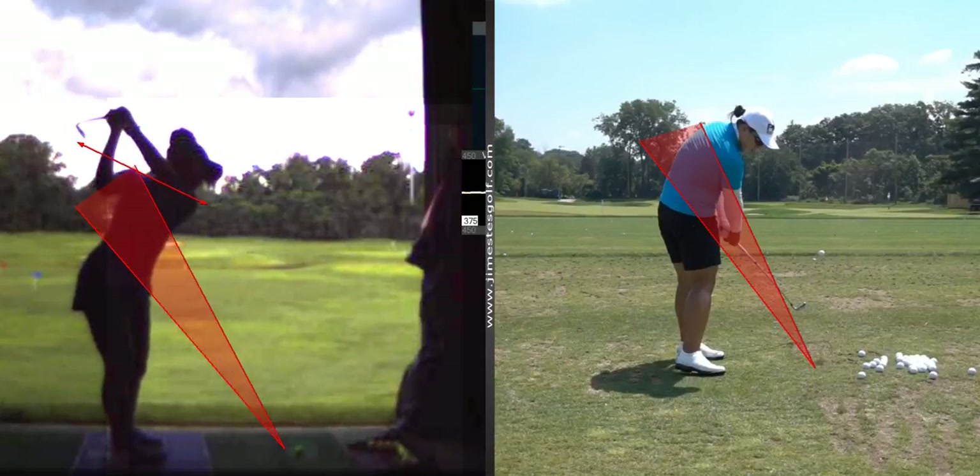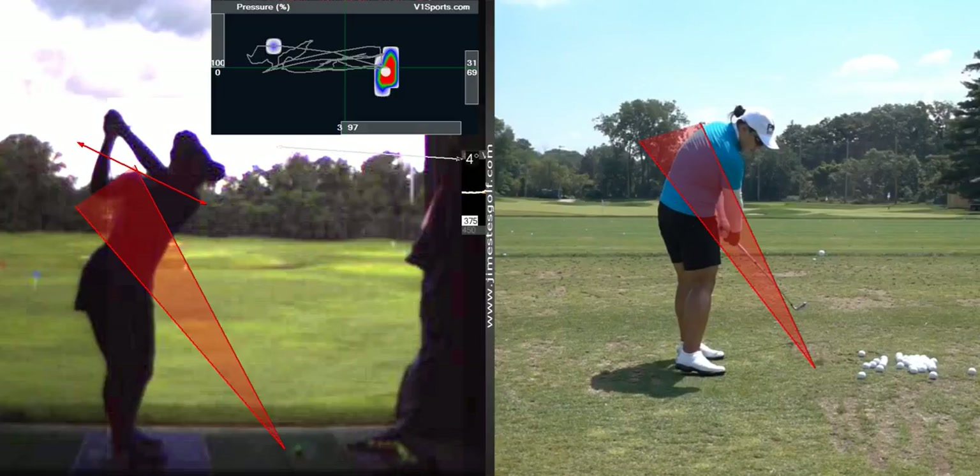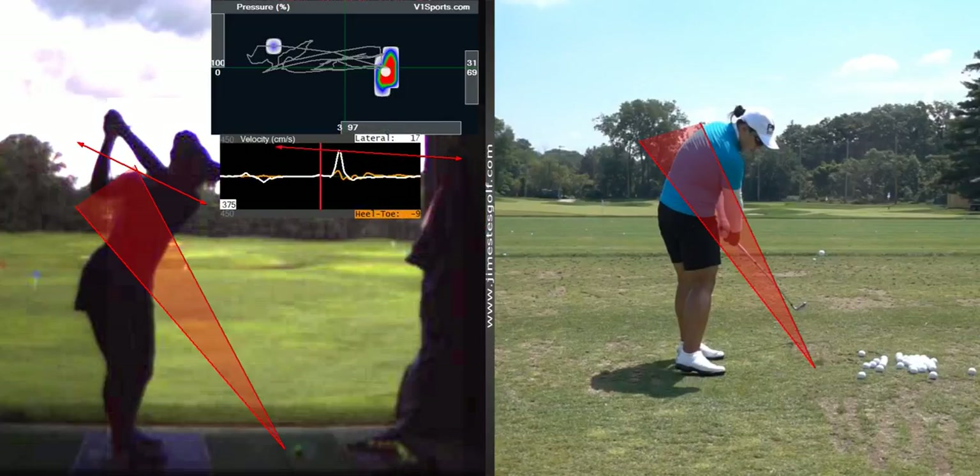So let's get that takeaway going back straighter. Good job though — nice little steer here.